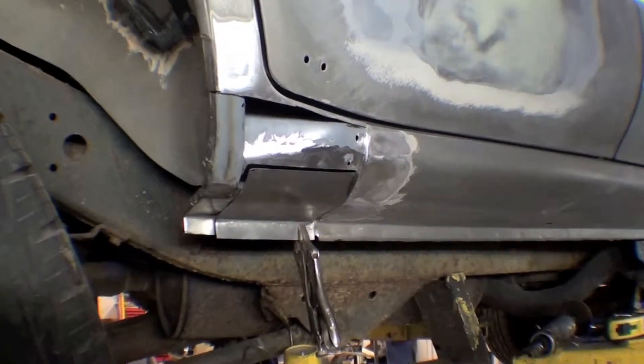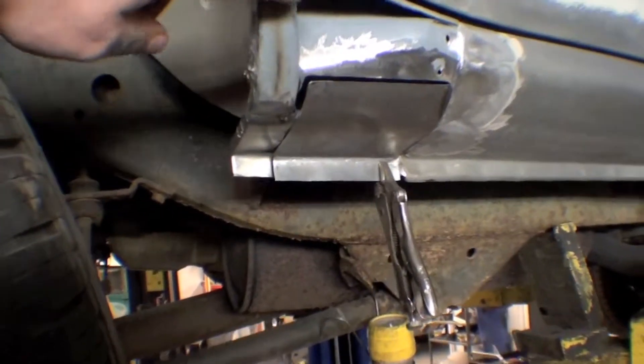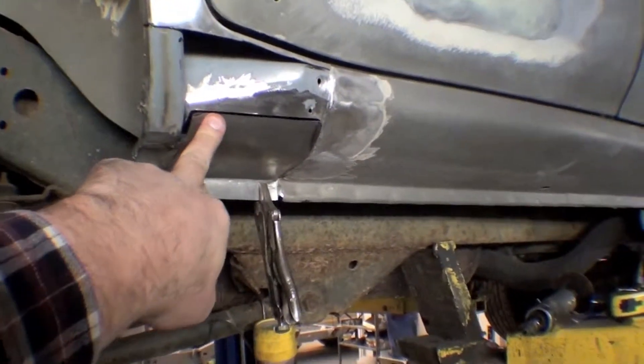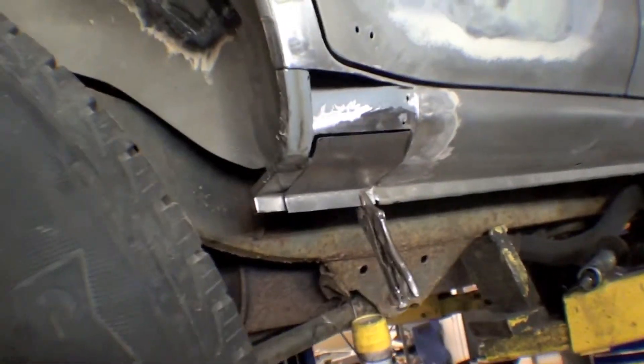Alright, we're clamping up our inner rocker panel and this section of dogleg that was rusted out. Obviously a little final adjustment fitting here — they're just set in so we can do some video of it. We're getting ready to weld those in.